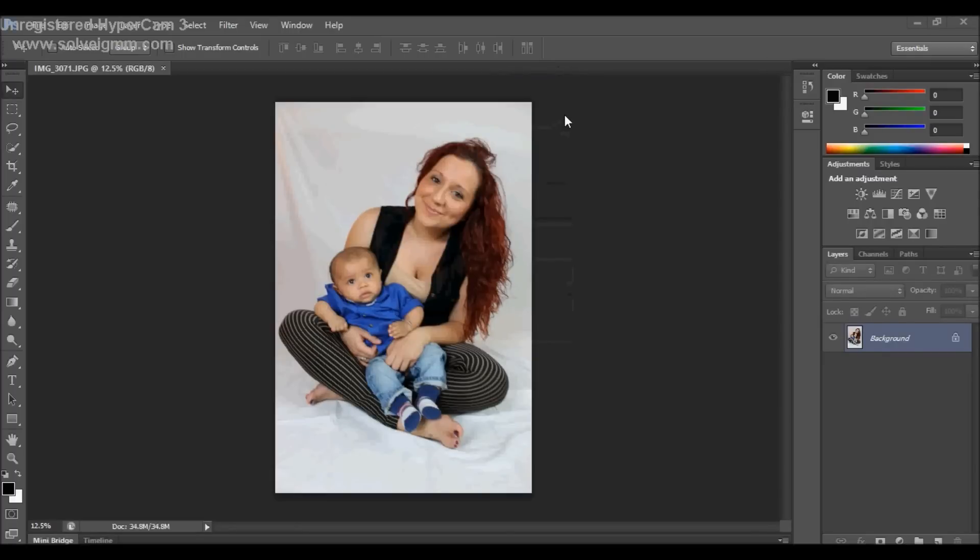So you want to get rid of the background so that it looks more professional and commercial. This is what people in studios do. Basically you want to go on to Replace Colour.